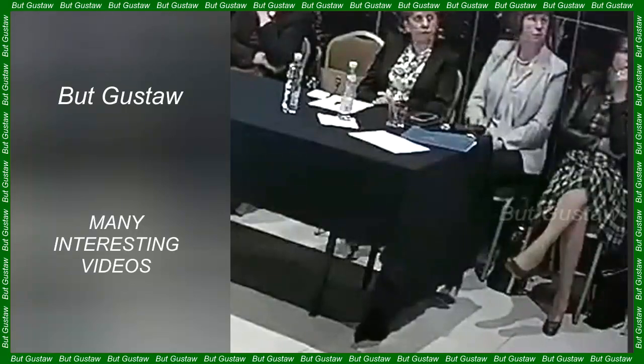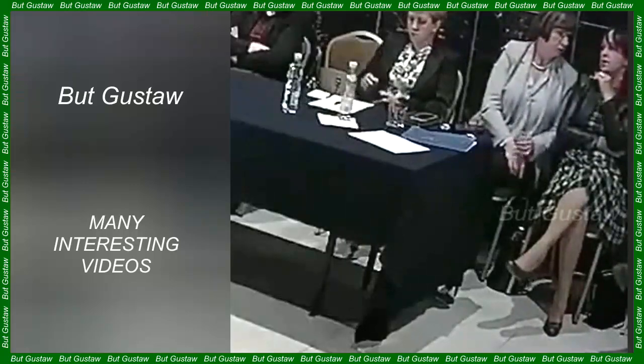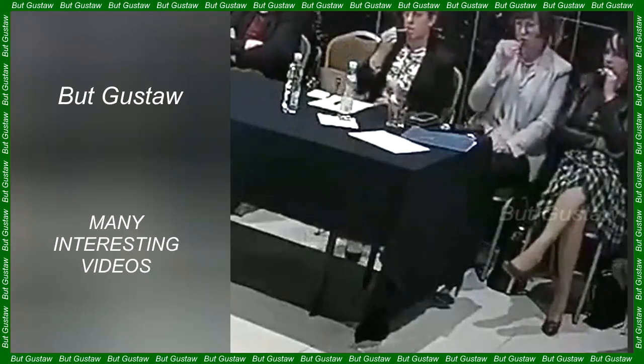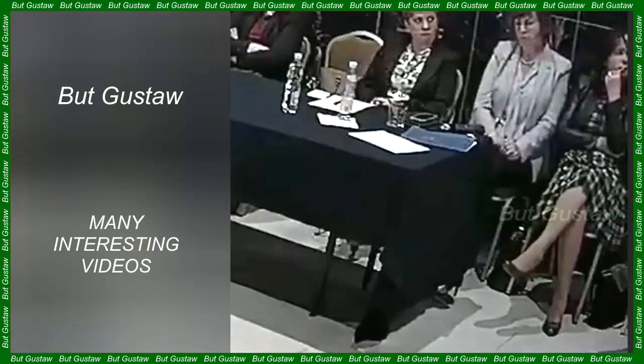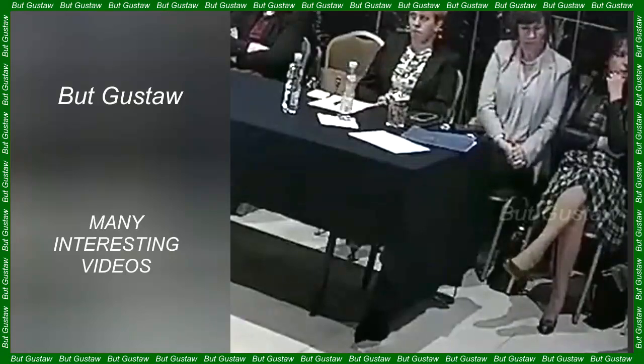The work resulted in the development of an interface that accurately records and processes the electrophysiological activity of the mycelium in real time. The researchers also created a controller, and the entire system works by reading the electrical signals of the fungus, processing them, and converting this information into a digital control signal sent to the robot's actuators. Two biohybrid robots were built: one on wheels and one a flexible soft robot with spider-like legs. Both underwent experiments in which they moved in response to signals from the mycelium, and were also stimulated with UV light, which caused them to change their movement pattern, demonstrating the mycelium's ability to respond to its environment.